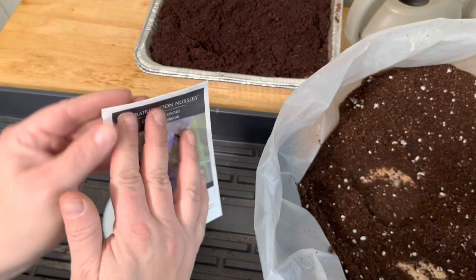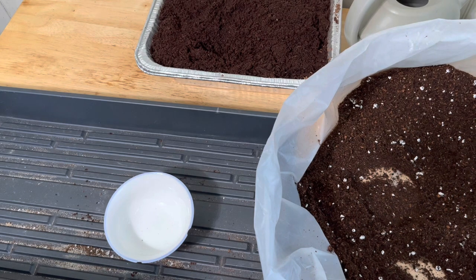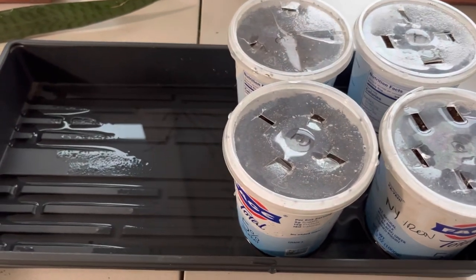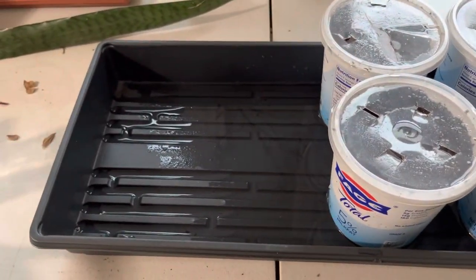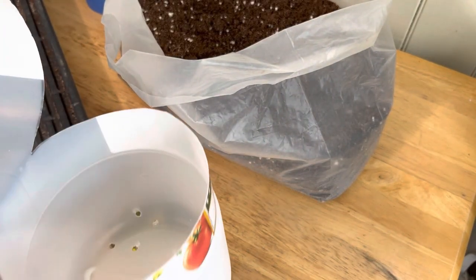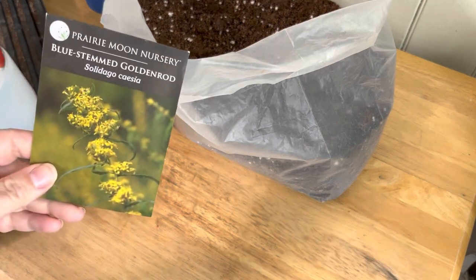That one actually sealed up nicely. I have probably a hundred more of these to do — I'm not going to film them all. But if I come across something I think you should know as I do it, I will stop and film that. If I find one with really tiny seeds, I'll make sure to film that one for you. Here's my wetting process. I take this tray and fill it with water and let it absorb. I've got room for about four more of these pots. Let's fill one so I can show you how to close it off and get it ready — I'm going to put some goldenrod seeds in it.